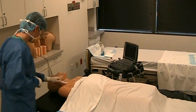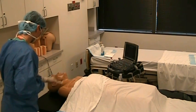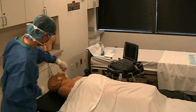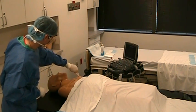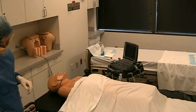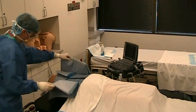The patient's neck and upper chest are sterilely prepped. The thyroid drape is placed over the patient, leaving only the neck and upper chest exposed.